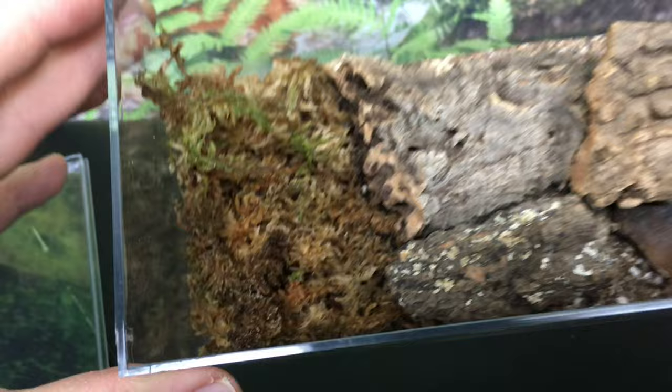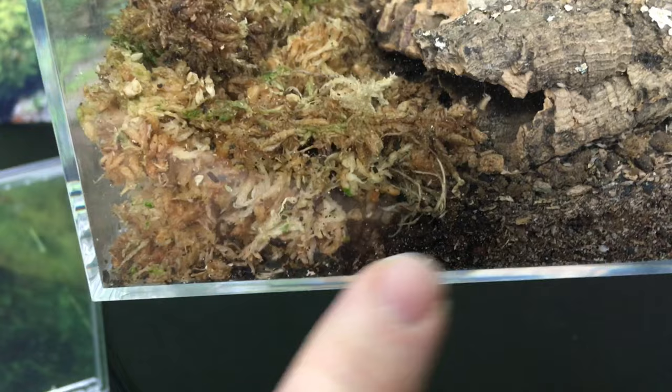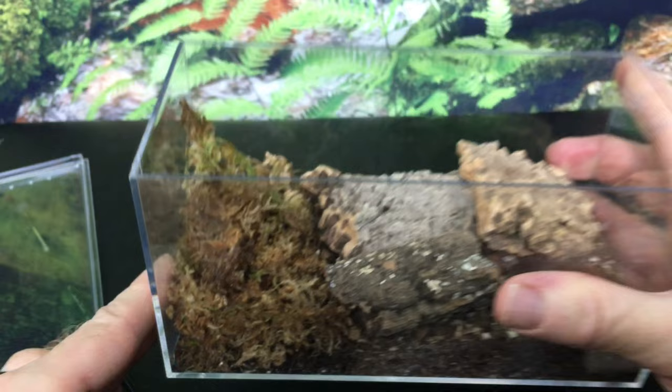In the instructions it also said to put the moss all the way down to the bottom, so there is essentially no base substrate here — just moss all the way down. Some of it inevitably mixes in a little bit with the isopods moving around and the enclosure being moved, but in general the moss goes all the way down, which I like.